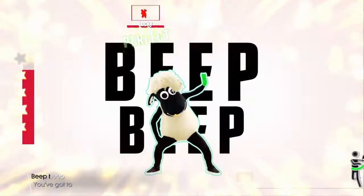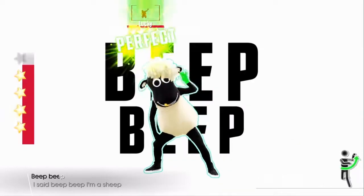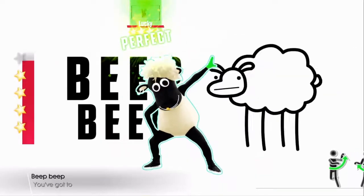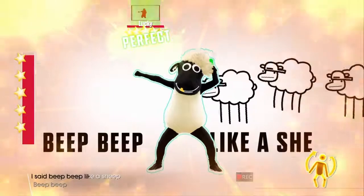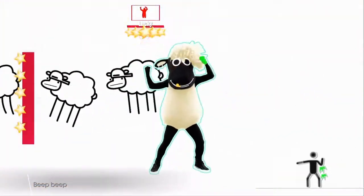To be continued... We'll see you next time.